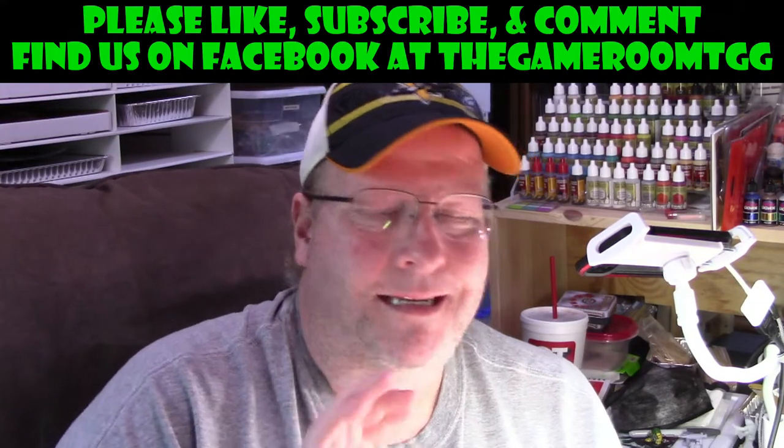Hey guys, welcome back to the channel. Today we are kicking off Zinvaded Week Part 2. We had so much fun with the first week but didn't get to do all the videos I wanted to due to time of year, illnesses, whatever. So I talked with John at We Have Issues Publishing and we wanted to do a second week. Hopefully this week will be about the same time as the Pledge Manager opening up, for any of you who are looking to get Zinvaded, maybe you missed the Kickstarter, or if you're filling out your Pledge Manager.